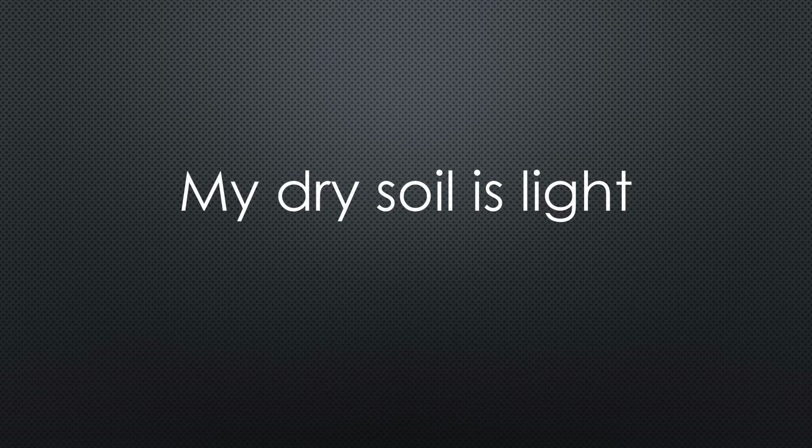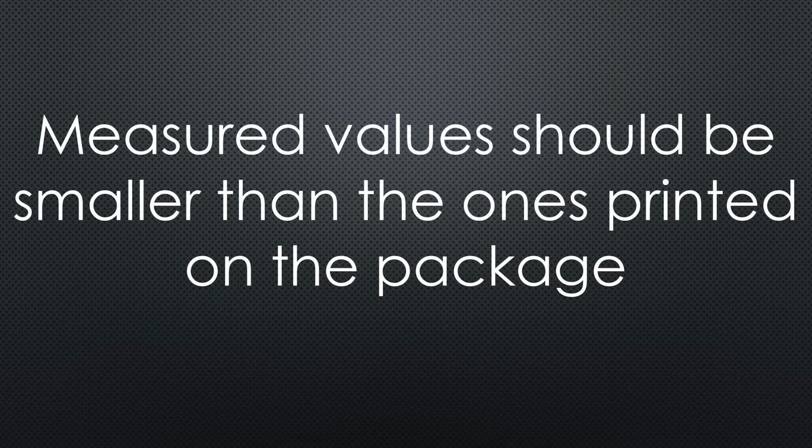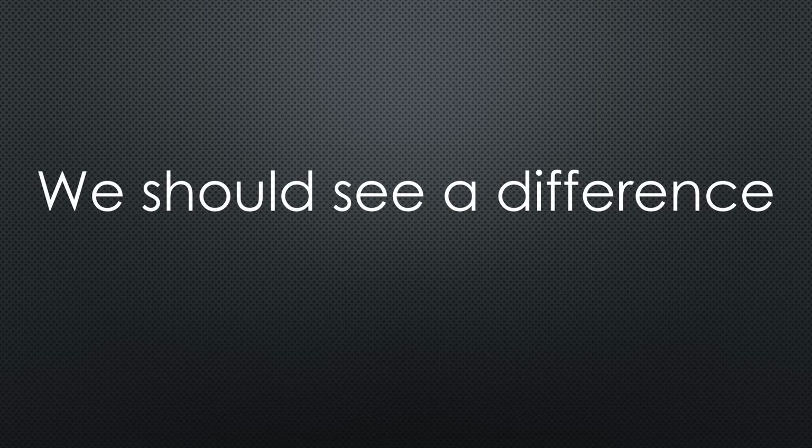Dry soil is relatively light, so its weight varies with the water content, but it will always be below 1 kg per liter. Because our material is lighter than water, the measured values should be smaller than those written on the package. For comparison, I purchased a second package for plants that love acid soil, which has a pH of 5.8. So our sensor should show a clear difference between the two soils — otherwise, it would be useless.